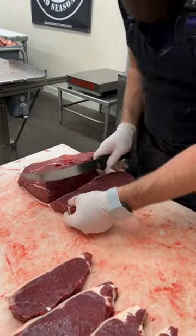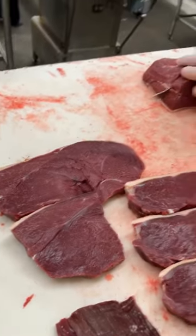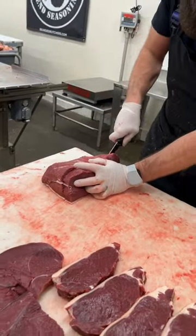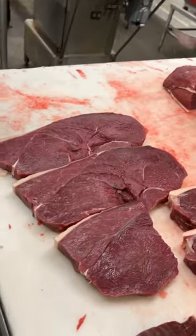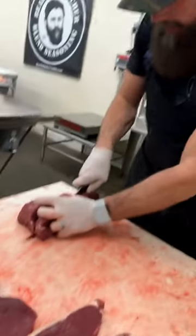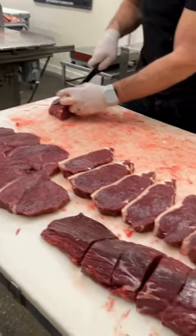We just go down through and cut these dandy sirloins. Some of these are big enough for maybe two people, depending on what kind of appetite you have, but those are fantastic.